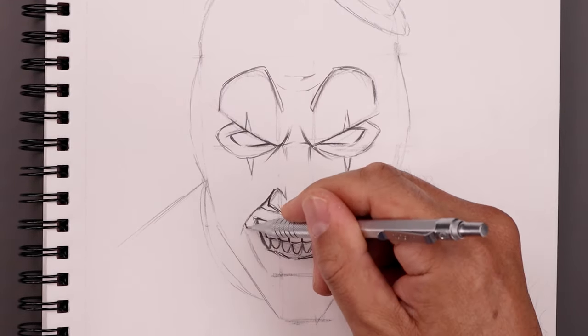Now once we complete our sketch, I'm going to go in and start adding some various tones. Let's start by darkening up the areas around the eyes. We're also going to darken up those little points on the top and bottom. We're also going to do the same thing around the mouth — just darken up that trim.